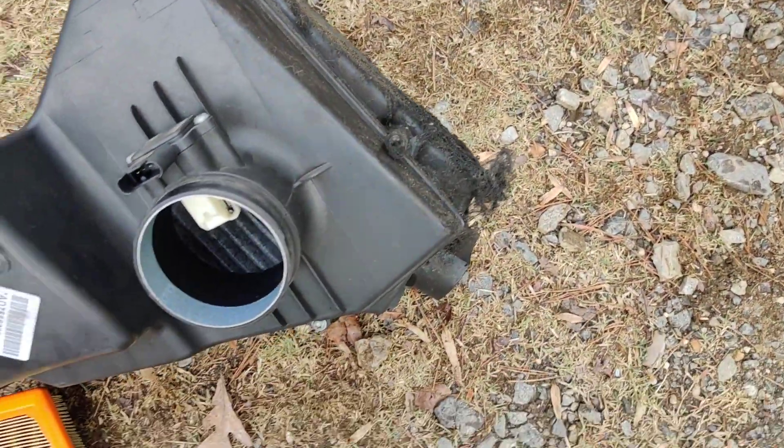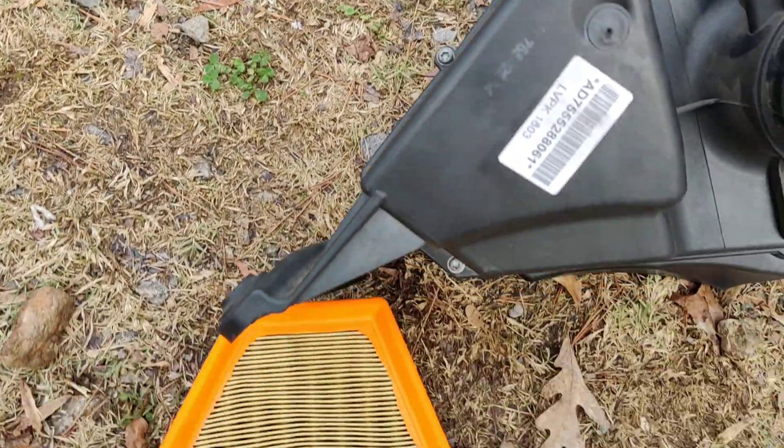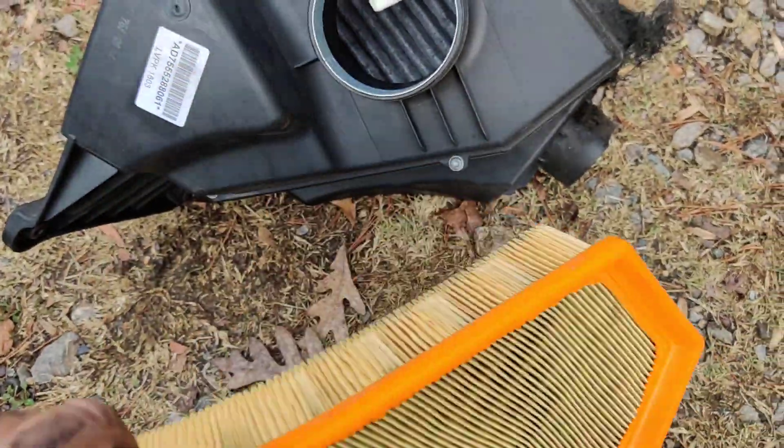All you got to do is unscrew all these little hex screws around here and put your new air filter back in.